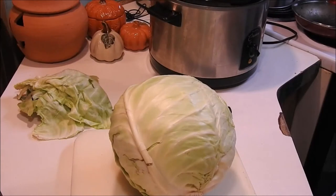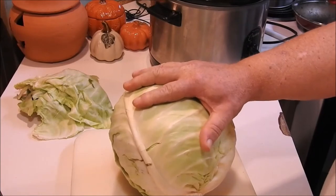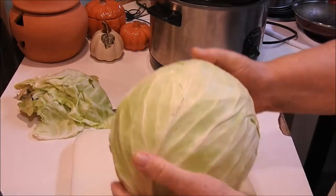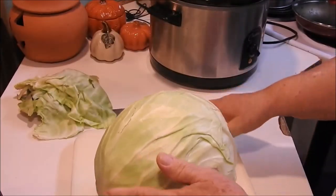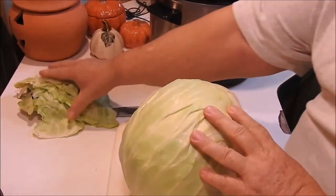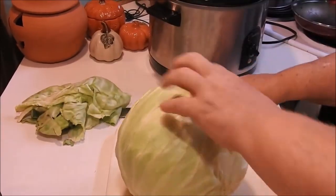Hi guys, tonight I'm going to do what I call this fall head soup. Somebody gave me this gigantic cabbage — this thing is huge — and I've already cleaned off all the outer leaves from it.